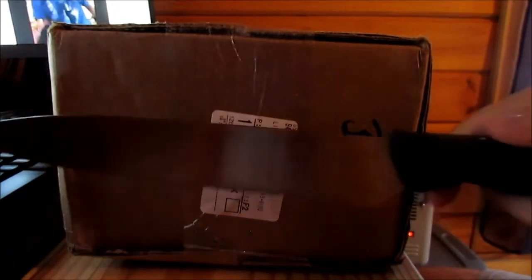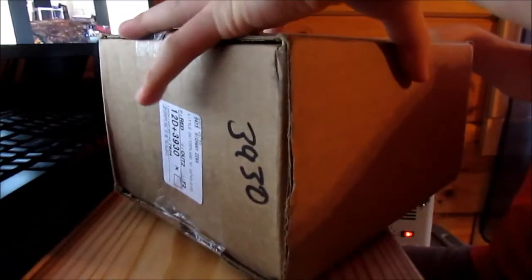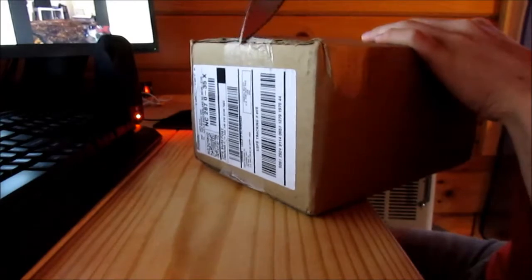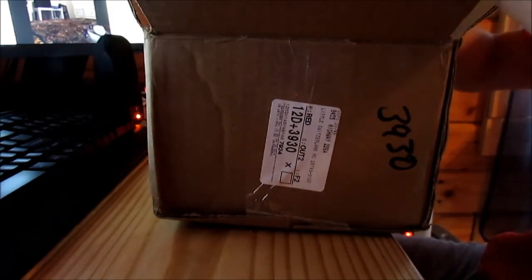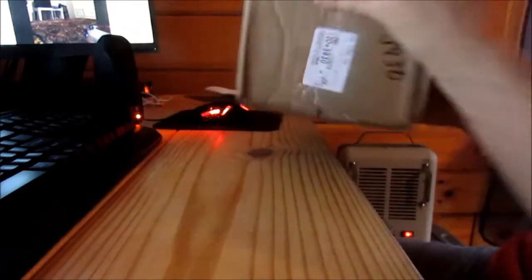Without further ado, let's go ahead and get to the unboxing. As you can see, there's tape all around this box, so there's only one thing to do — we're gonna have to use the old-fashioned method. Some big packing pillows of air popped, so anyway let's get this out.